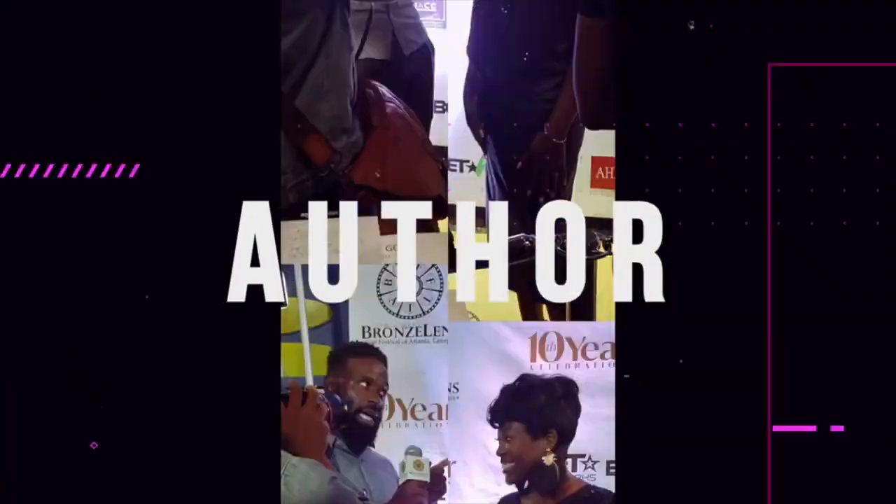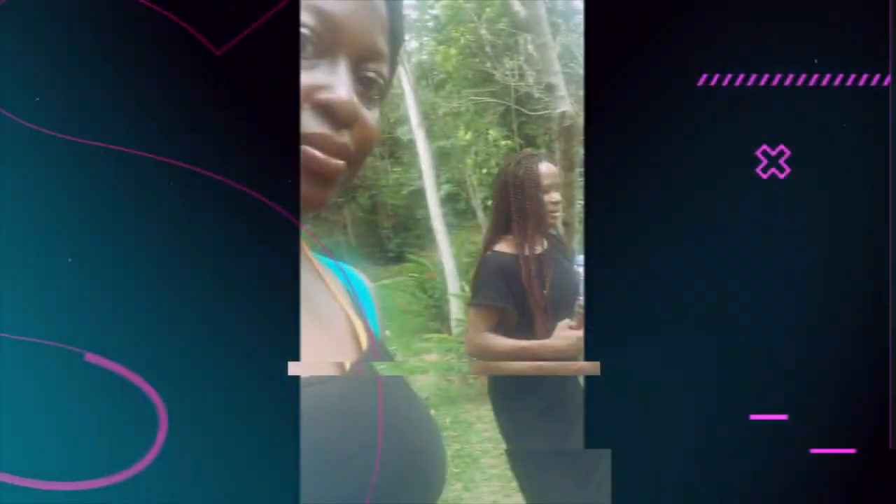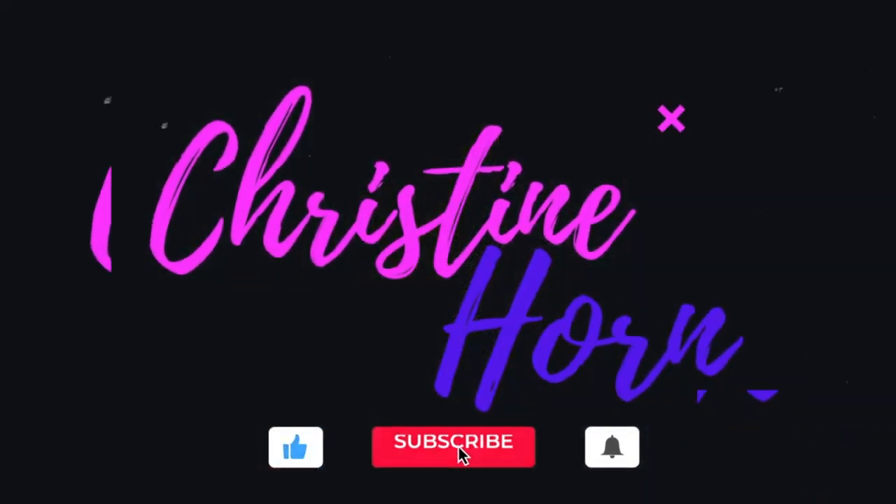I am taking you on a before and after of my new voiceover studio. I've never done this before. I've only dabbled in voiceovers over the years in my acting career, but as we head into the new year and my birthday's coming up, I want to play around with it more. Now that I feel really settled in film and TV and acting, I'm taking you on the journey. Here we go.